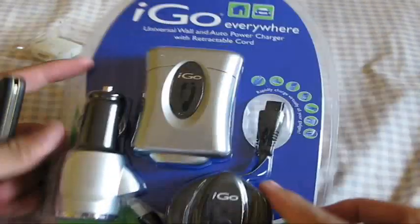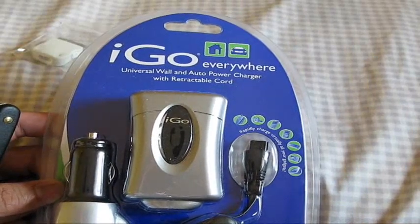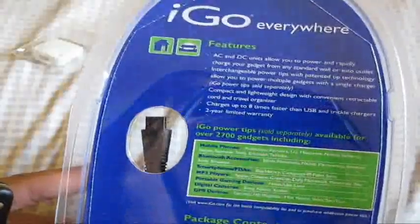Hey guys, Obey Branding here with the unboxing of the iGo Everywhere Universal Wall and Auto Power Charger with Retractable Cord — basically a charger for all your different types of electronics and devices.